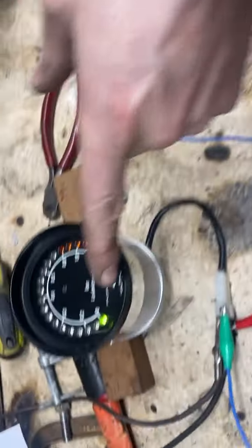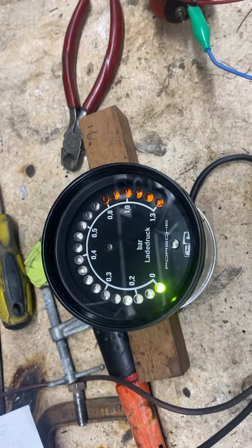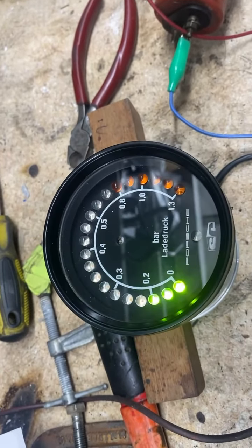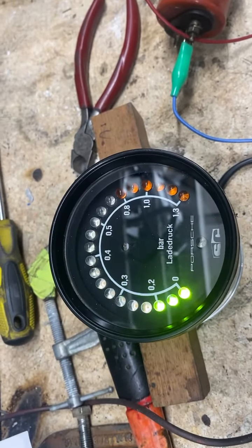It's on right now, and you can see only the zero light is lit up. Zero is a good thing. Now I'm going to add a little bit of pressure, and you can see it — full pressure. There we go.